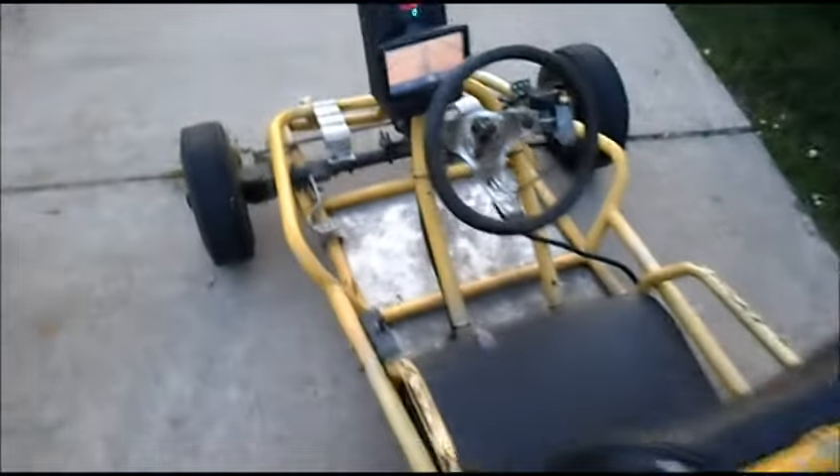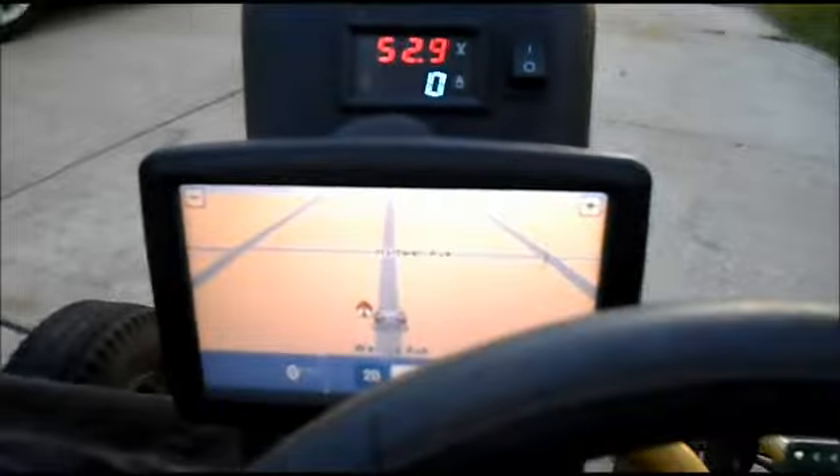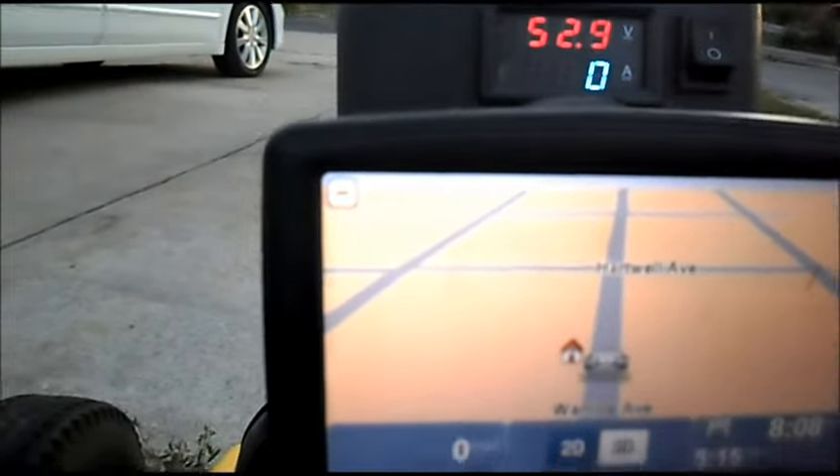Turn our circuit breaker on. Gauge shows we're at 52.9 volts, zero miles per hour and zero amps.